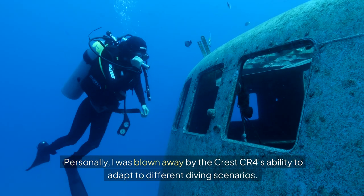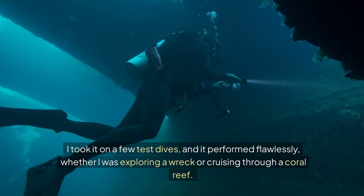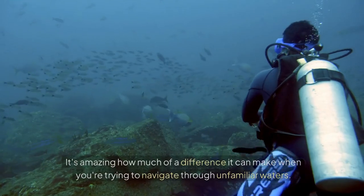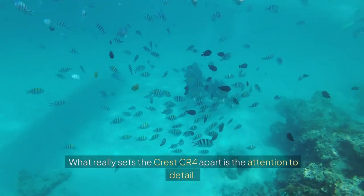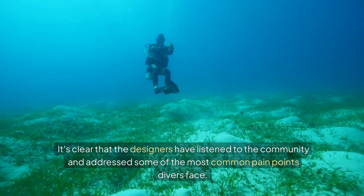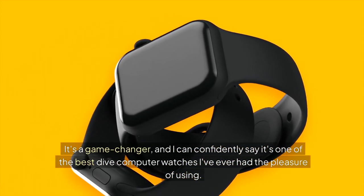Personally, I was blown away by the Crest CR4's ability to adapt to different diving scenarios. I took it on a few test dives and it performed flawlessly, whether I was exploring a wreck or cruising through a coral reef. The standout feature for me was the built-in GPS — it's amazing how much of a difference it can make when you're trying to navigate through unfamiliar waters. What really sets the Crest CR4 apart is the attention to detail. It's clear that the designers have listened to the community and addressed some of the most common pain points divers face. It's a game changer, and I can confidently say it's one of the best dive computer watches I've ever had the pleasure of using.